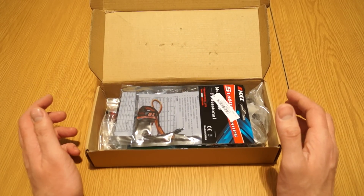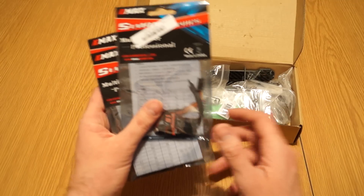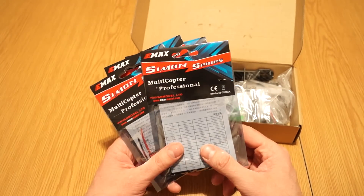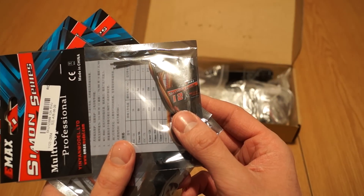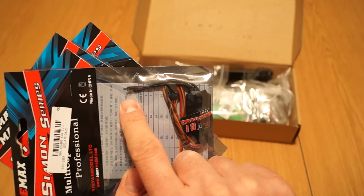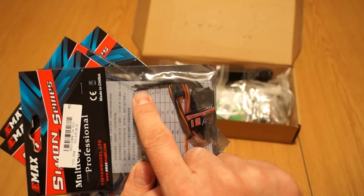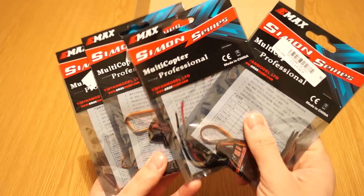The box is some kind of standard box — I'm not sure if this is specific to the quad or just a box they had on hand. On top there are the Emax SimonK firmware series speed controllers, the 12 amp version. I've read good reviews about these — good refresh rates and they normally work well with this type of motor. They have really small bullet connectors.